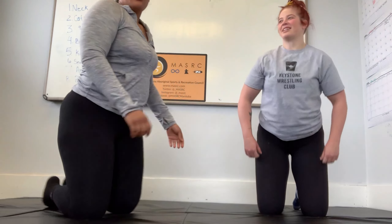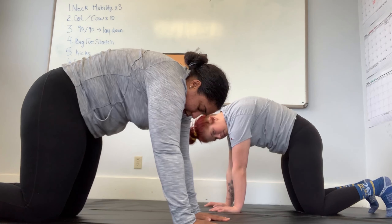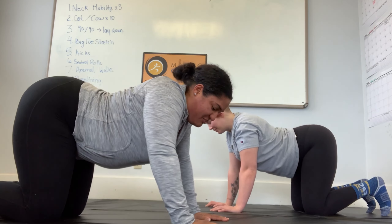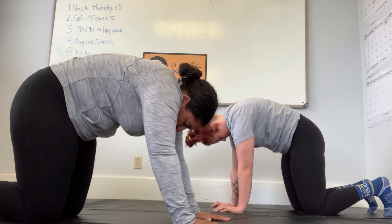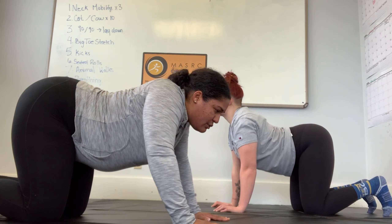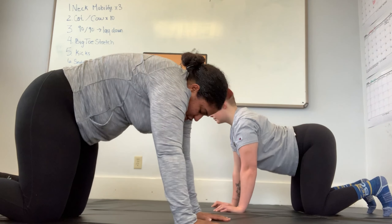The next movement is cat-cow. You'll get on all fours — arms and knees. Cat looks just like that Halloween cat: your back is arched upward, stretching your spine. And then cow is stretching downward. We're going to do this ten times. The importance of this mobility in your warm-up is to understand how your body feels, what it feels like through the movements, where you're restricted, and to take note of what feels good or what you're not ready for yet. Just do three more.